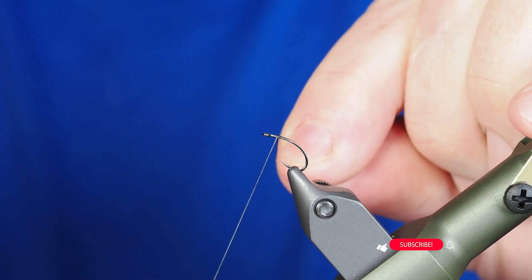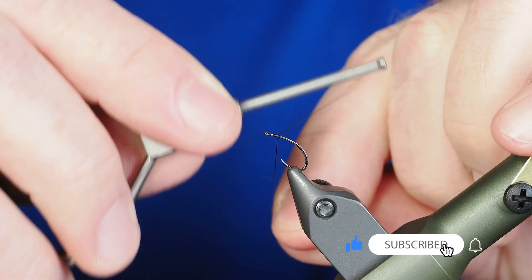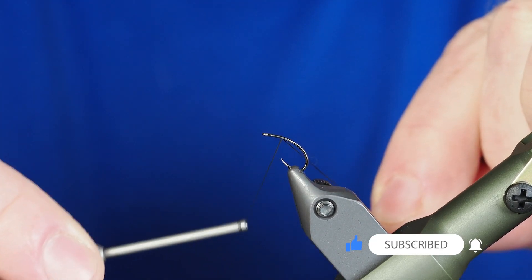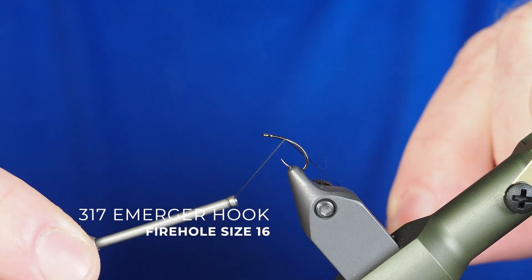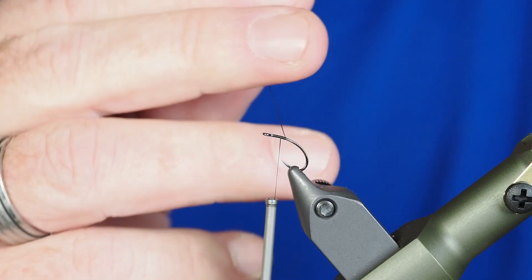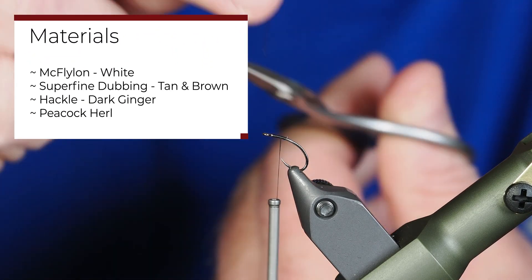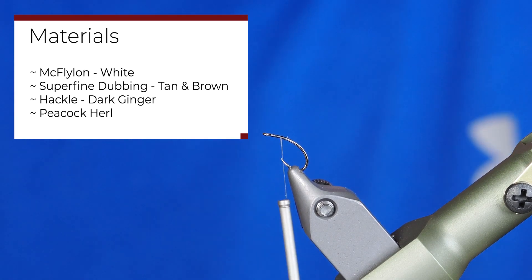This morning we're going to be tying up a Clink Hammer, which is an emerger pattern with a lot of use and experience, so this is a good one to turn to when you're fishing emergers. I'm starting out with a hook that's like a Clink Hammer hook, using some Vivus GSP in black. My hook size is a size 16.